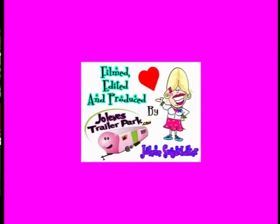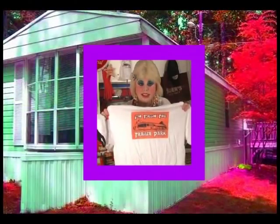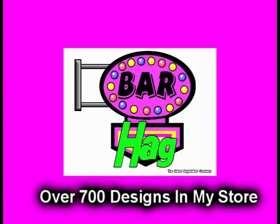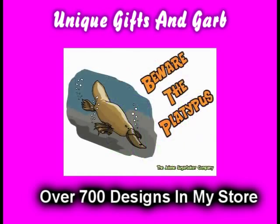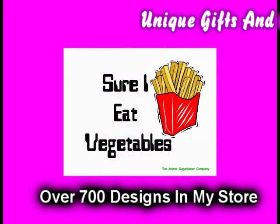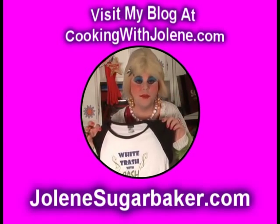Slap on all your blue eyeshadow, watch out for that big tornado, get all filled with pride in the double wide. Jolene Sugarbaker, she's the Trailer Park Queen, in the double wide. Visit my store at JoleneSugarbaker.com.